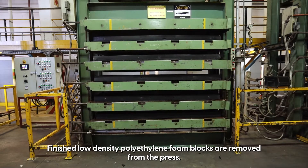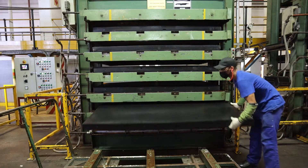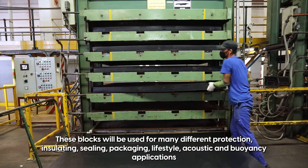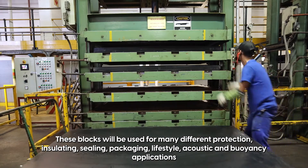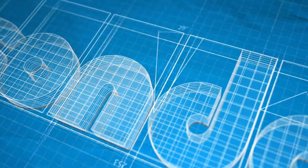Finished low-density polyethylene foam blocks are removed from the press. These foam blocks will be used for many different protection, insulating, sealing, packaging, lifestyle, acoustic and buoyancy applications.